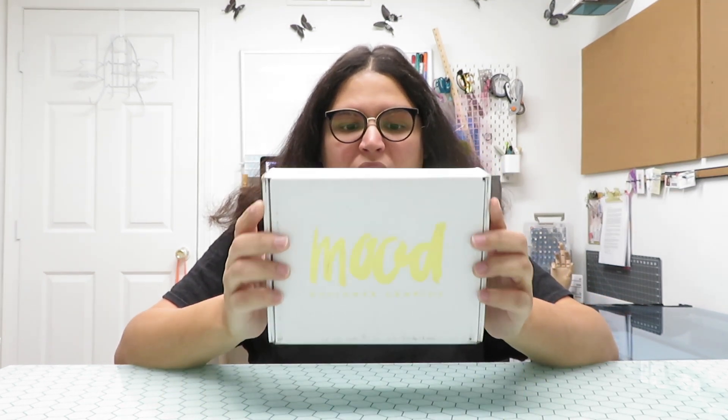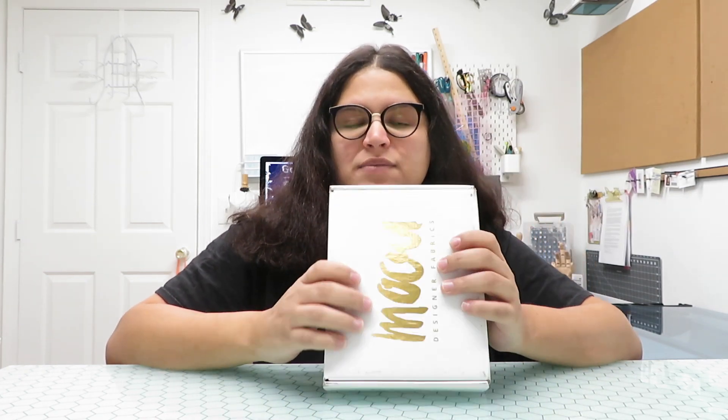Hi, it's me again. Today we're going to have another unboxing of the Mood Fabric subscription box. I got another one before but I did not open that one, so eventually I just saved all the fabrics. But then I got this one for this month and I really want to open this box for you guys so we can continue with the unboxing.